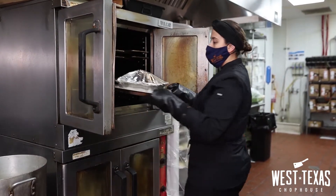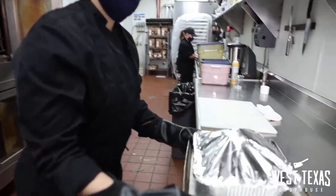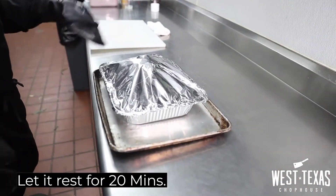When the turkey breast is ready, we are going to let it rest for 20 minutes and then we are going to proceed to slice it.